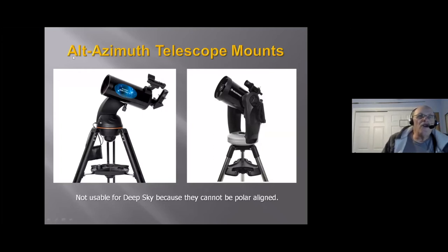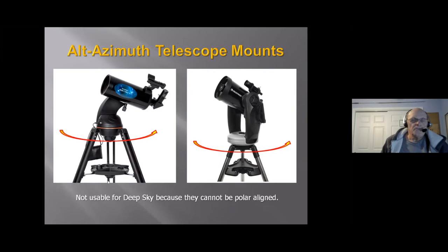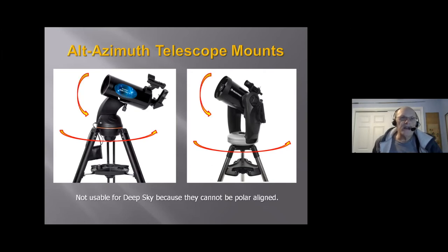This type of telescope is called an alt-azimuth telescope. These are not suitable for deep sky photography — you can't polar-align them. They're called alt-azimuth because they rotate in one direction perpendicular to the tripod — straight down — and this part of the telescope just moves up and down. If you wanted to take a picture of the moon or a planet, you might get away with it because you could do very short exposures, but deep sky, which takes a lot longer, you're not going to be able to do.